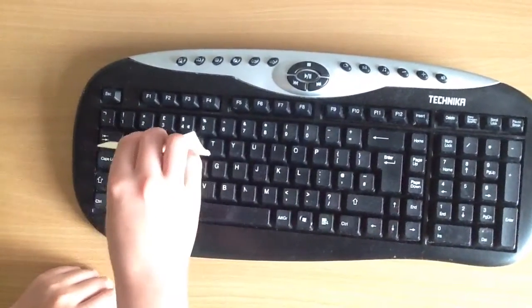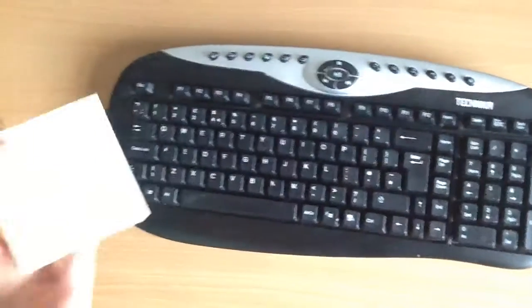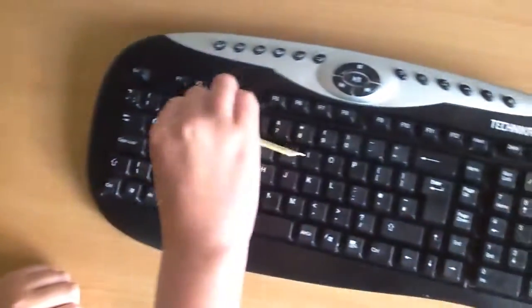So just run it along and let the tacky part catch any of the different bits of dirt. As you can see, yeah, it's working quite well.